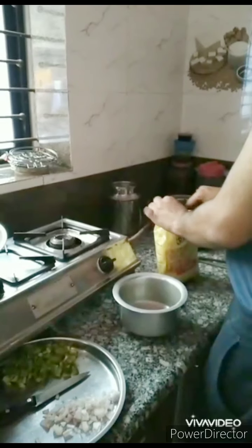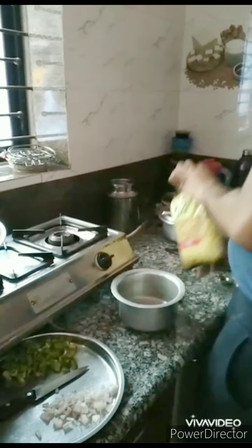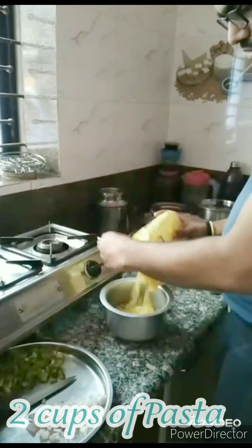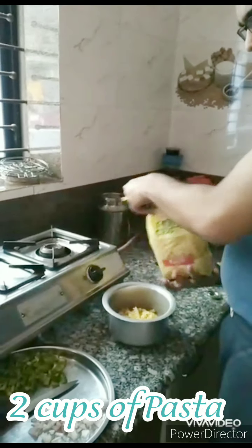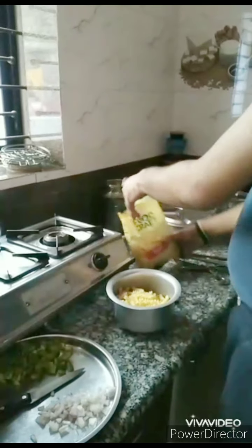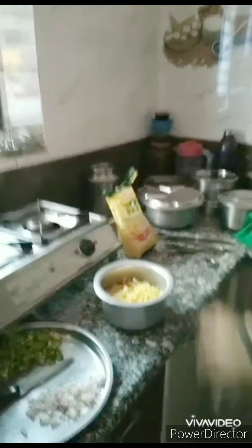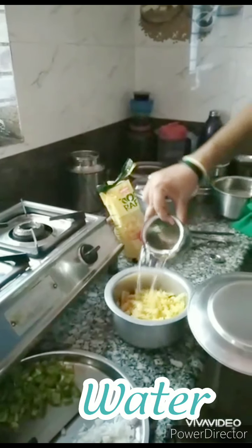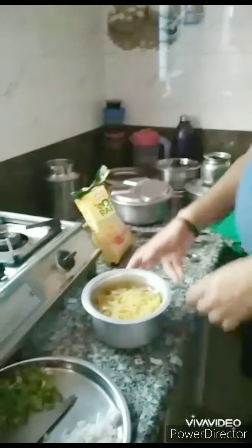For this I will be using around one and a half to two cups of pasta. If you want, you can take more as well. Right now I have taken one and a half cup. I will keep this pasta for boiling. You can use any kind of pasta — right now I am using Del Monte's pasta, which boils for around 10 to 12 minutes.